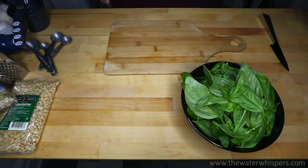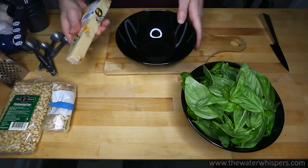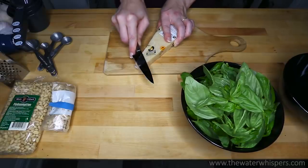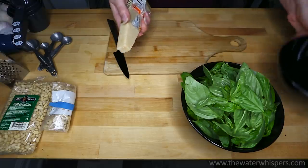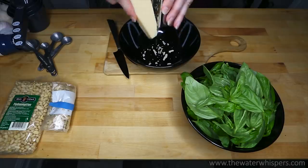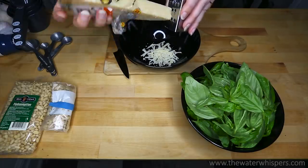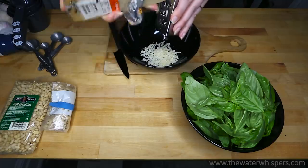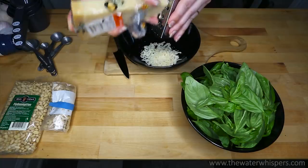I am going to grate the cheese now, so I need another bowl for that. This is the parmesan cheese that I will be using. And now I'm going to grate it. I have a very small grater. A big one would be way more handy, but the small grater is nostalgic to me because it used to belong to my dad, and I moved it with me to Canada. I'm not using this because it's the most handy for cooking — I'm using it because it's nostalgic, because I know my dad used to use it. So I'm going to grate half a cup of parmesan cheese now.